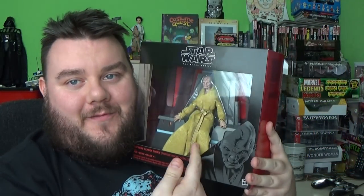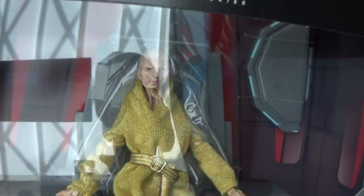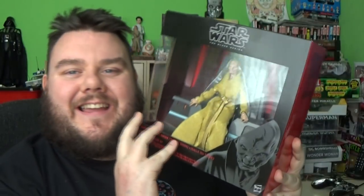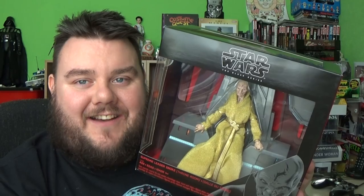Hey guys, it's me, your host SuperSore. Thank you very much for tuning in. Look what I've got — it's Commander Snoke. I am really excited. The Supreme Leader Snoke, to be precise, in his throne room. I am really, really excited to crack this one open, guys.